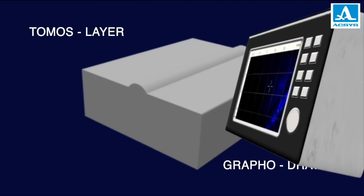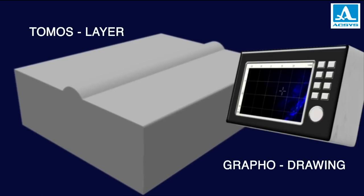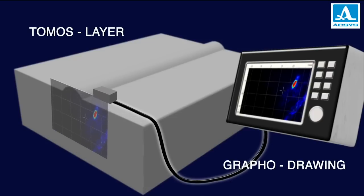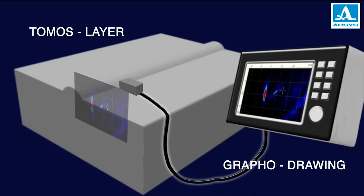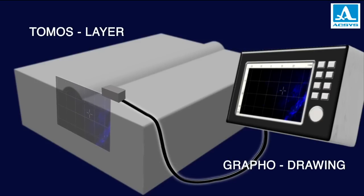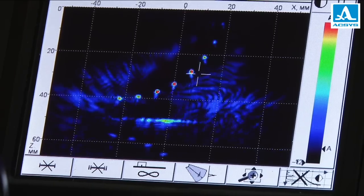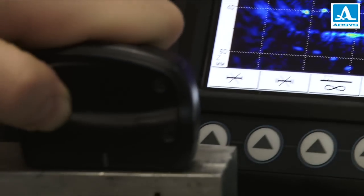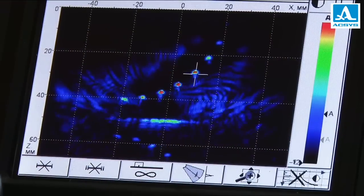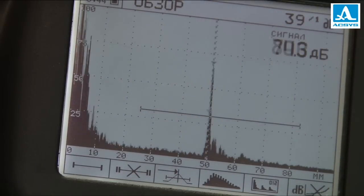With an ultrasonic tomograph, you can see a graphic image of a cross-section of an object — for example of a weld joint — at the place the multi-element antenna array is positioned. Moving around the surface, you will easily inspect the zone you need, layer by layer. Thanks to color coding, the form and position of any flaw are determined promptly and accurately.